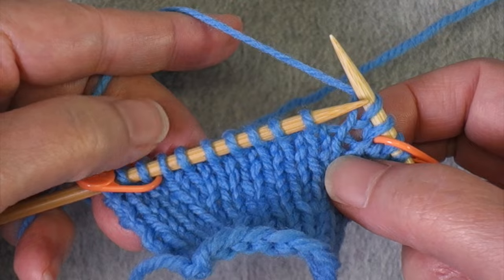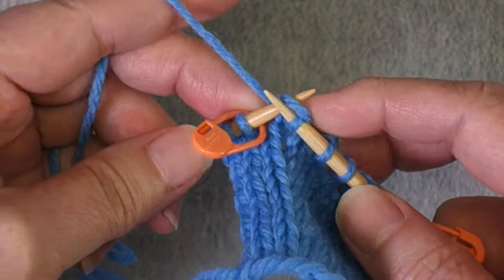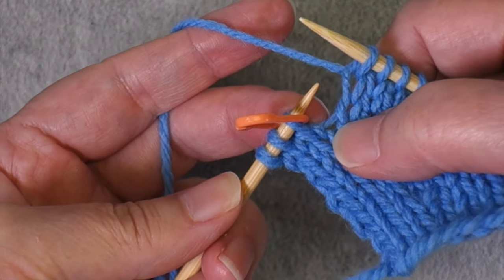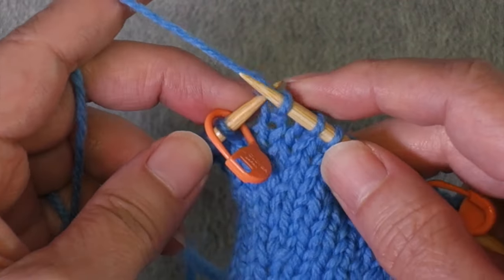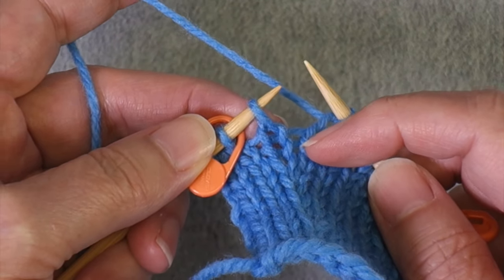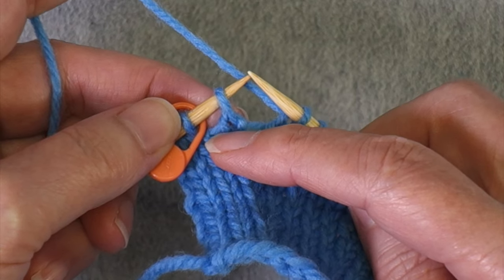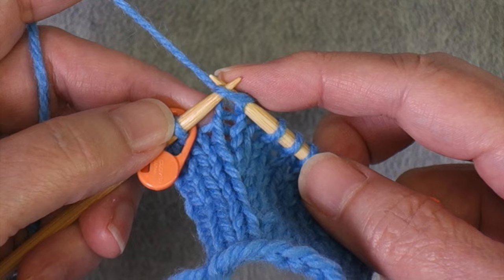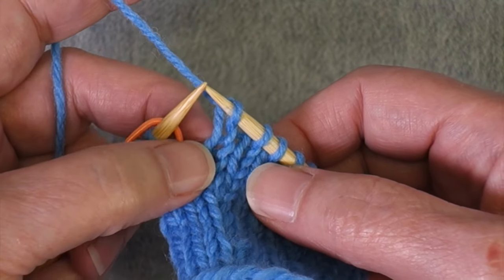Now we're going to knit all the way until we get to the marker, knitting the stitch right next to it. This time we're going to do a lifted left increase, lifting the leg closest to the marker — the left leg of the stitch that's two rows below the needle, not the one right below the needle but two rows before. When we're in this position, we have a live stitch on the left hand needle. Since we need to do the increase in the left leg of the stitch currently below the needle, we have to work the stitch on the needle first. When we work that stitch, it comes off the needle and becomes two rows below.